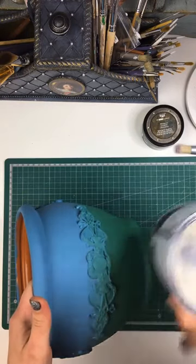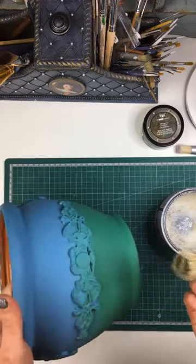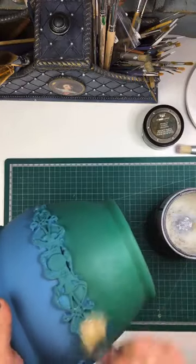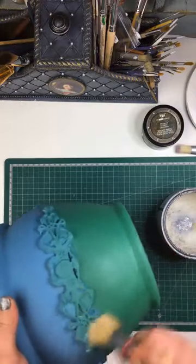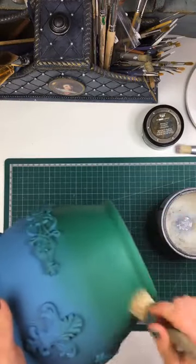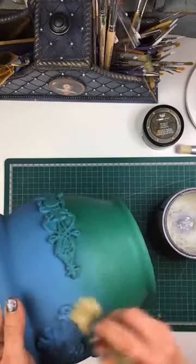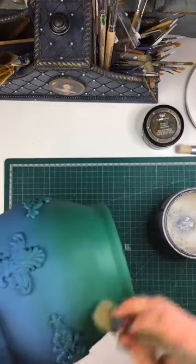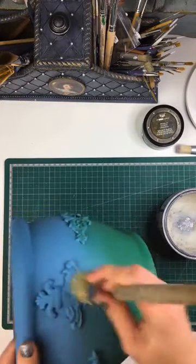So this is just clear wax, clear furniture wax. Any wax will do, any brand will do for this, and I just have a natural bristle brush and I'm going to apply this all over my pot. This is going to seal the paint, and what it's also going to do is help us remove any of the excess coloured wax that we don't want on our pot. When you do this kind of technique, it's important that you apply your clear wax and then you kind of have a window of about an hour or so until your wax starts setting to apply your coloured waxes.